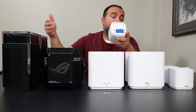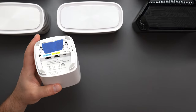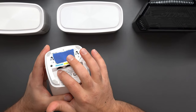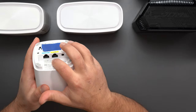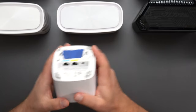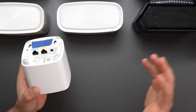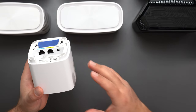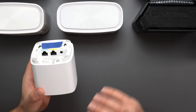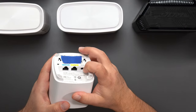The XD5 has a WAN port and a LAN port. Your internet source — modem, ONT, or DSL — connects to the WAN port, and out it comes from the LAN port. From there it could go to another XD5 for wired backhaul, to an unmanaged switch for more Ethernet ports, or to a computer or PlayStation. I made a whole setup guide video on this going into great detail, so links are below.